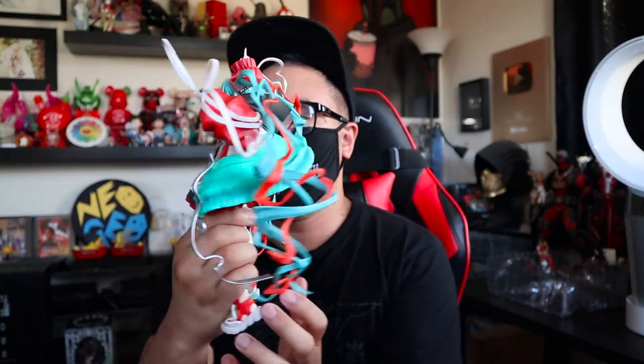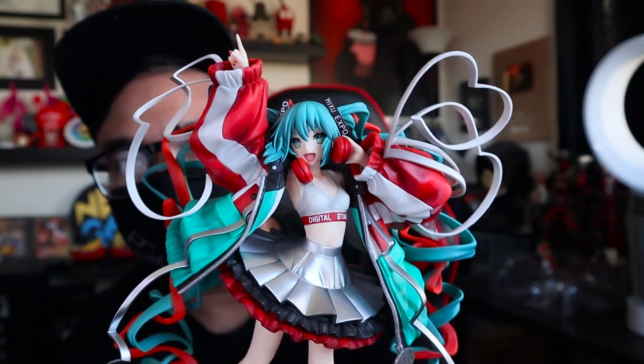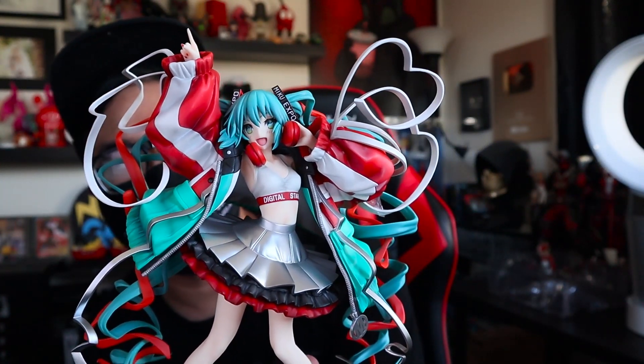This statue looks really good. Here we go — this is the statue. Look at that beauty. You don't want to look at it from far away, you want to look at it up close. Let me zoom in and show you guys all the details.